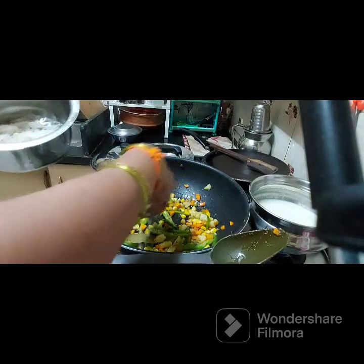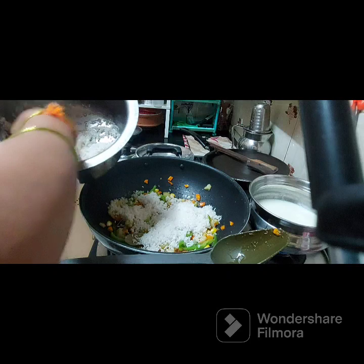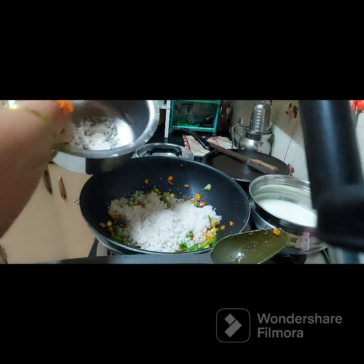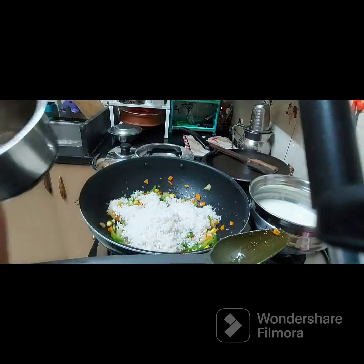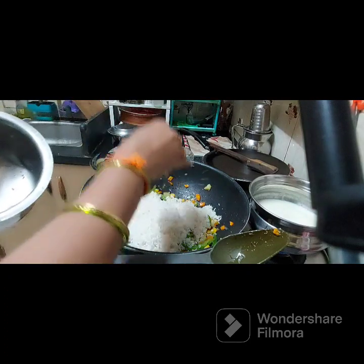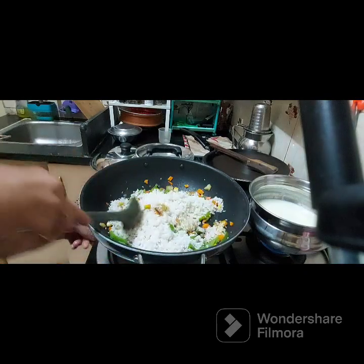We have 4 plates. Before we add the brim, I will add this to the brim — add the batter to the brim. The size of the brim will be quite large. How much flavour is added?